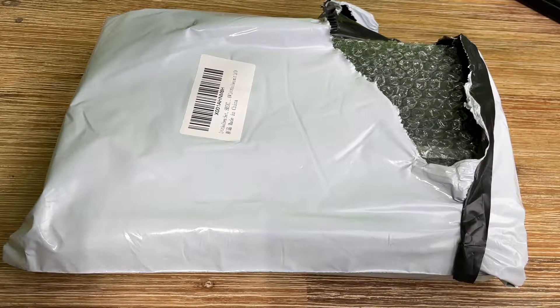Hello! Today I'm going to show you an awesome unboxing video by me for you.